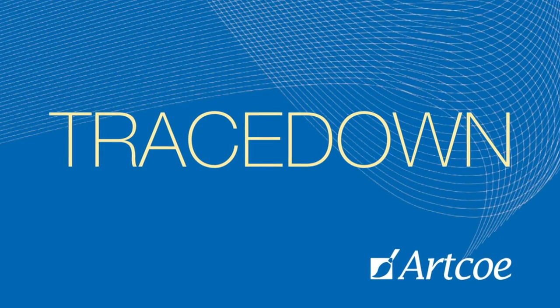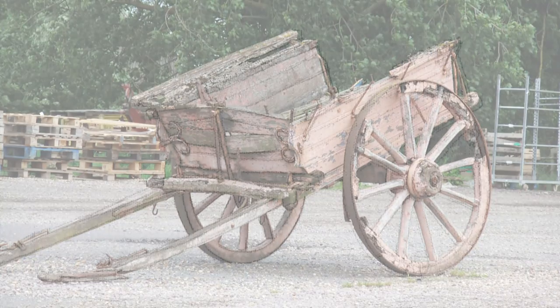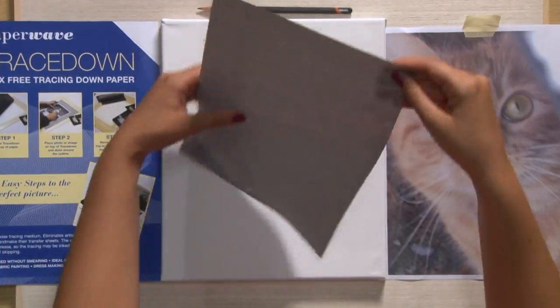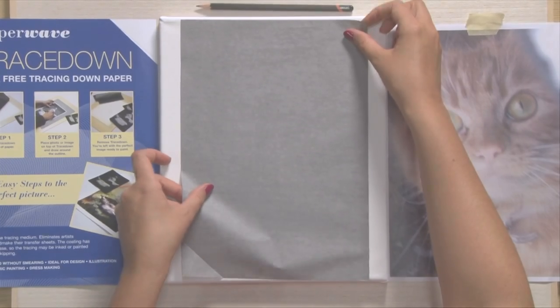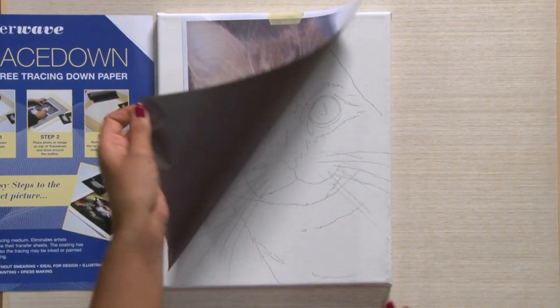In just three simple steps, you can create accurate scale, perfect proportion and tackle those difficult perspectives that you normally shy away from and get them right first time. Simply place the Tracetown face down on your surface, position your photo or image on top, trace around the outlines and away you go.